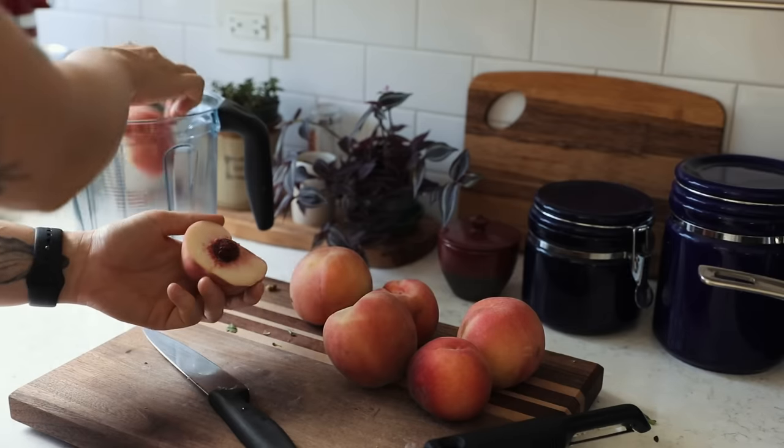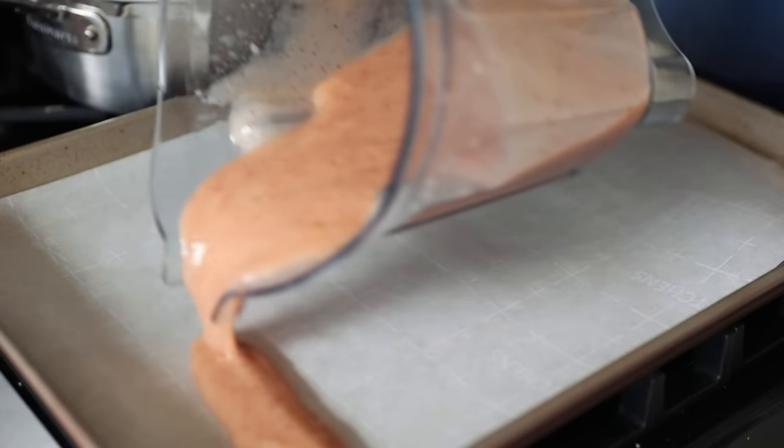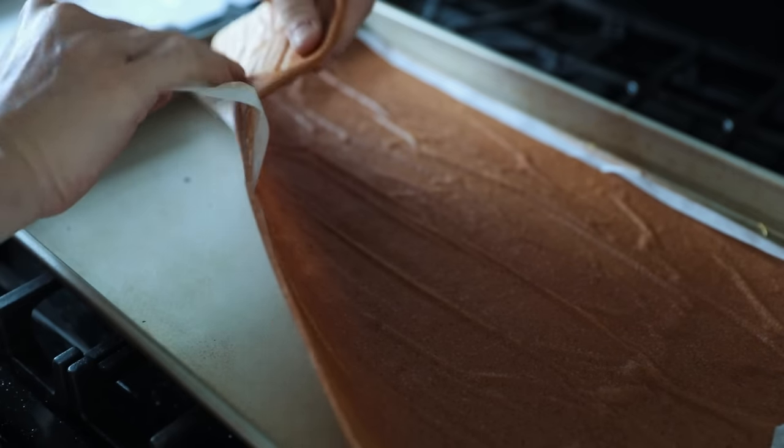Peaches are in season right now, so let's make some fruit roll-ups with perfectly ripe and slightly overripe peaches before they go off. I like to use this technique for any fruit that's going off or will go off before I have a chance to use it. Simply blend and bake — that's literally it. Add some sugar if you want, a little zest if you please, and get creative.